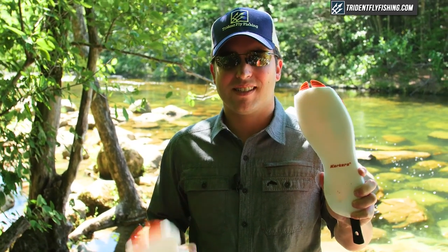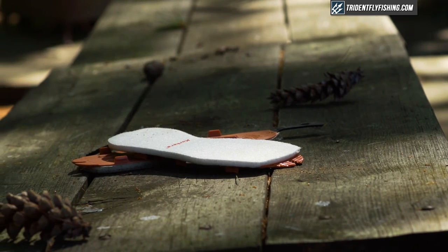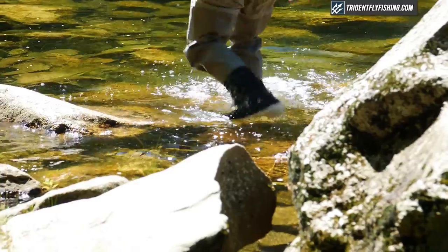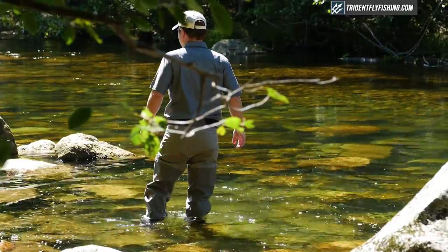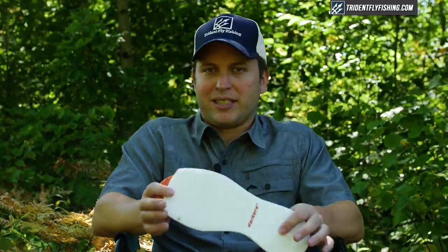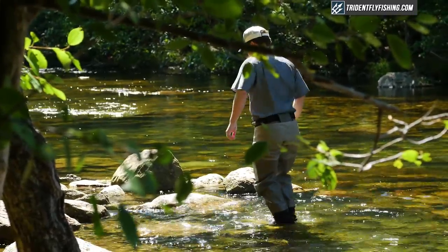First up, we're comparing felt and studded felt. Everybody who's ever waded in fly fishing has heard of felt — it's pretty much the standard sole for many years and frankly what everybody grew up on. After testing it today it really still works pretty well. The one downside to felt is that some states have banned it; it's not the most environmentally friendly option, so we don't necessarily recommend it, but if you want a sure foothold, felt is definitely a great option.